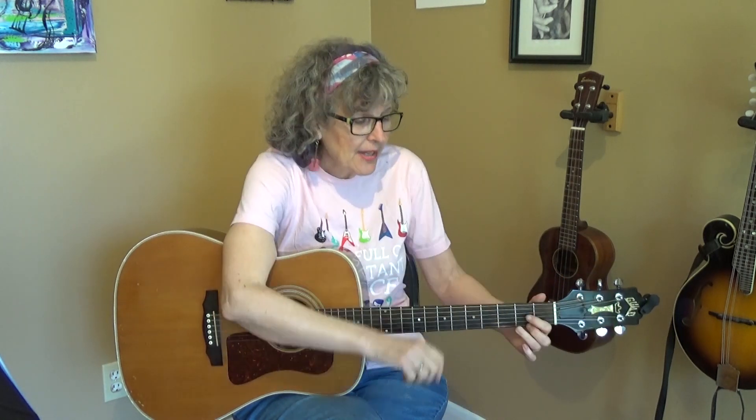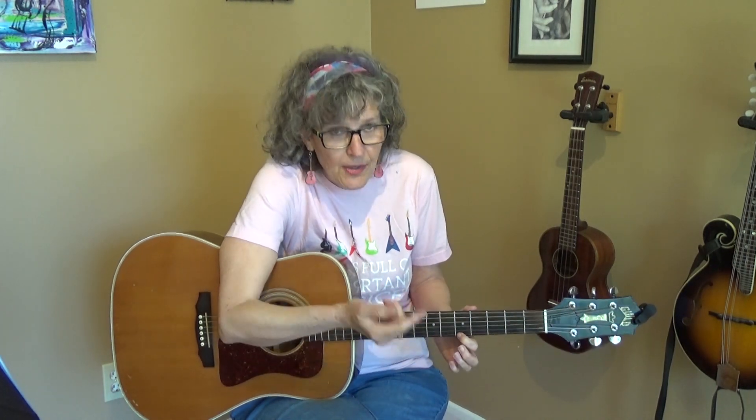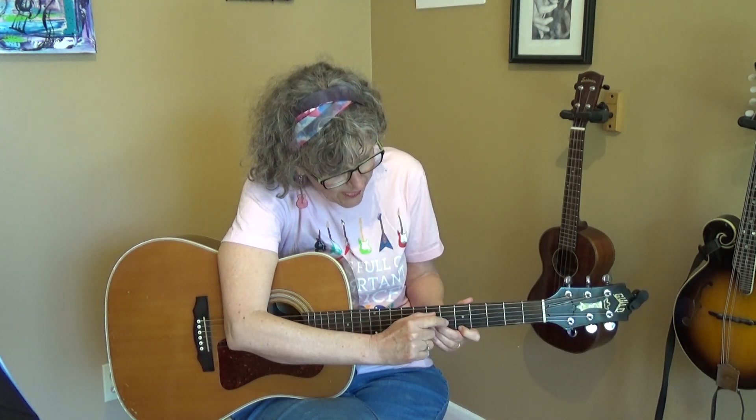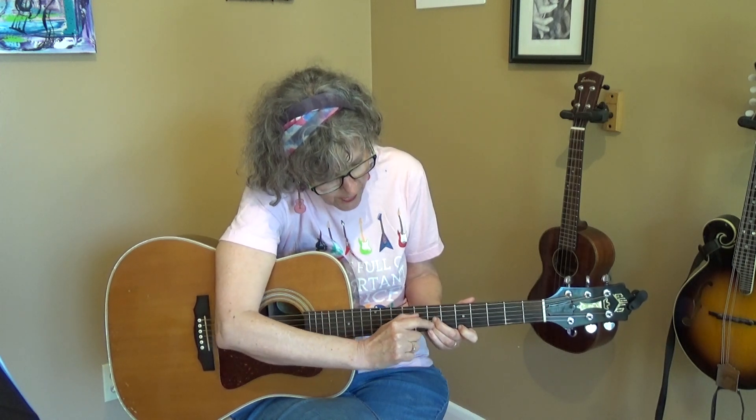Here is the intro. It starts with the D — not the standard D that you play down here, it's down here. There'll be tab in the music that you download, but I'll describe it here. Your index finger goes on the bottom string on the fifth fret, then you skip the sixth fret and go up to the seventh fret with your next two fingers, and that's on the second and third strings. That's the first chord of the intro.